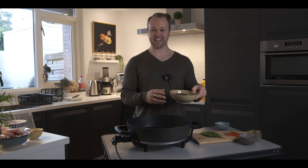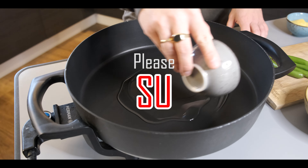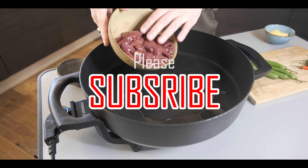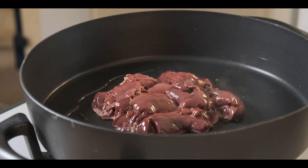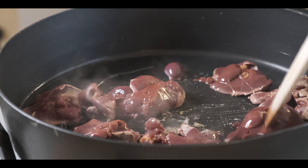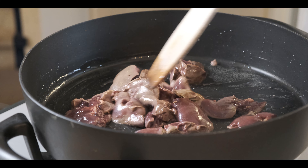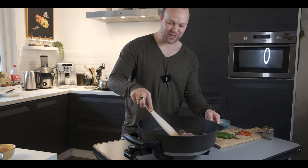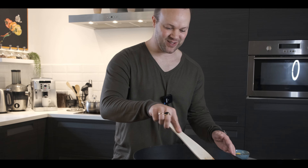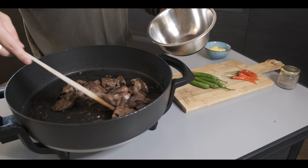We will start with atay ng manok. I'm adding a little bit of mantika here and then atay ng manok goes in. This is our first ingredient for today's dish — just mixing the atay ng manok in a little bit of mantika. I guess many of you already know what dish I'm cooking today. Now let's set aside the chicken liver for now.